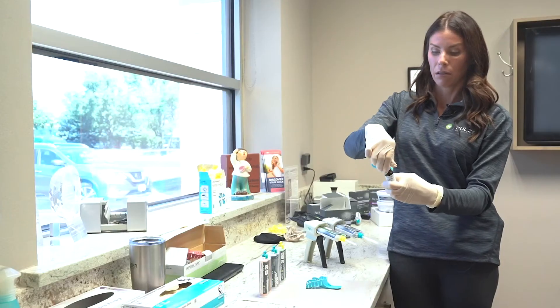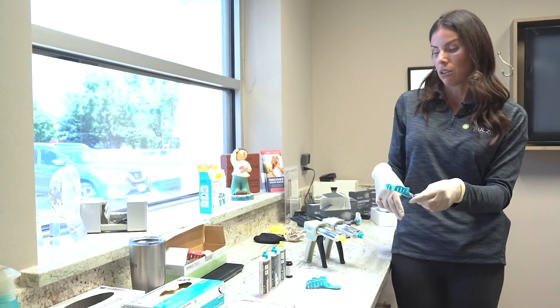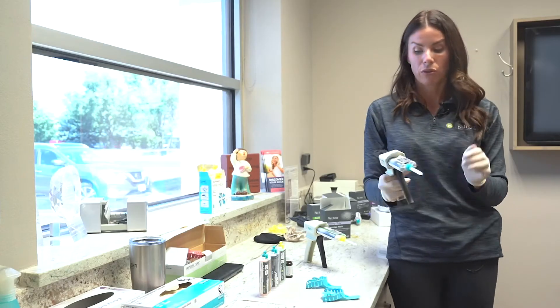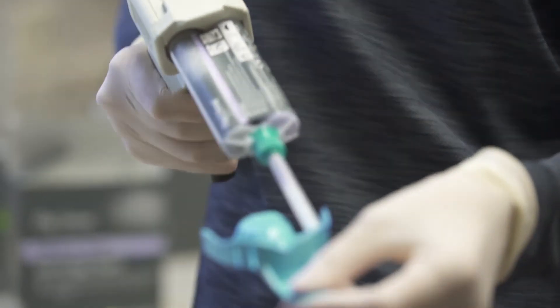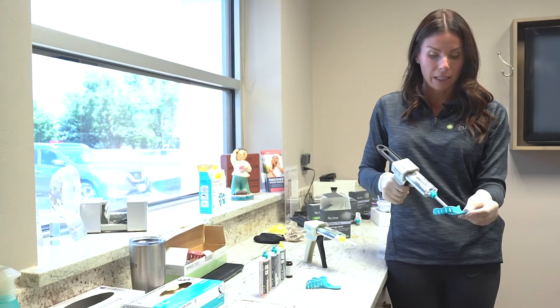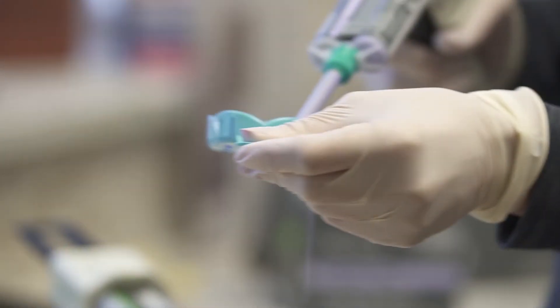Once that's painted on, allow the tray adhesive to set. Then we're ready for the assistant to syringe out the heavy body. As I start syringing the material inside the tray, I want to let you know the most common error.